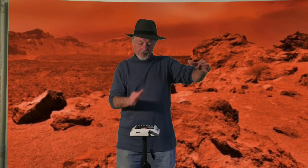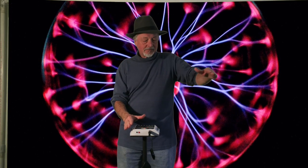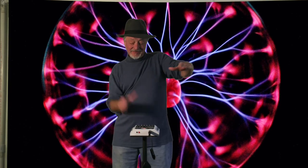Okay, here we go. One, two, three, four. One, two, three, four. One, two, three, four.